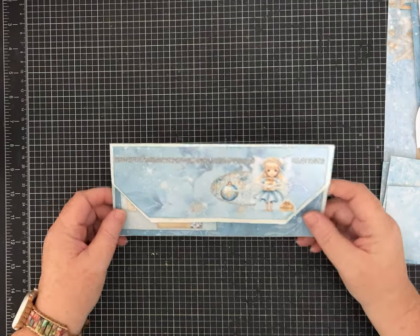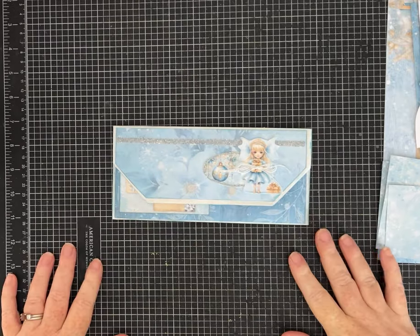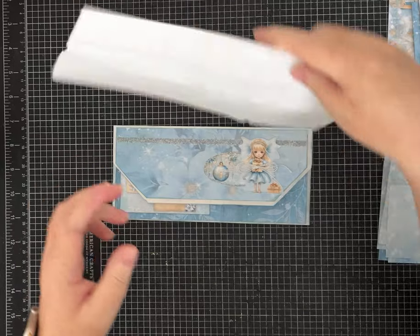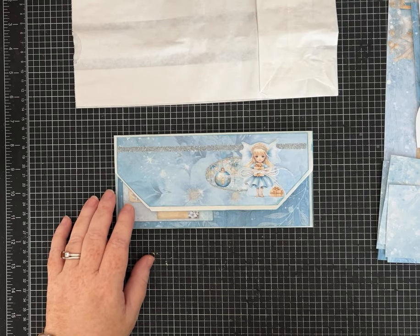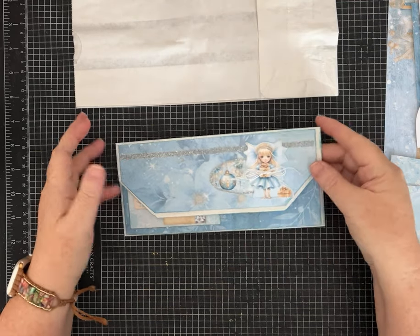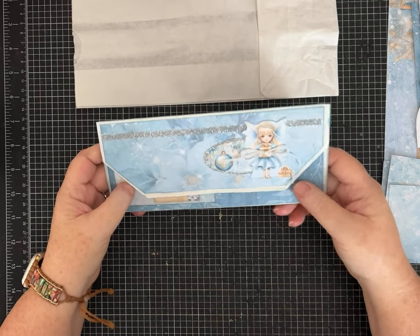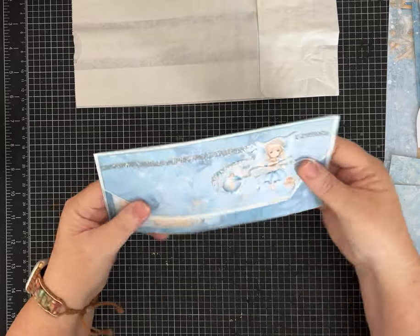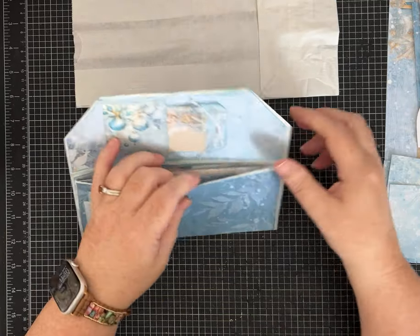Hi everybody, it's Pam with Silver and Sparkles and we are back. I have another lunch bag video for you and this is going to be that new series that I mentioned when I made the Edith Holden lunch bag journal. This one is an envelope that's nice and substantial by the time you get it all folded up and layered, made with a lunch sack.